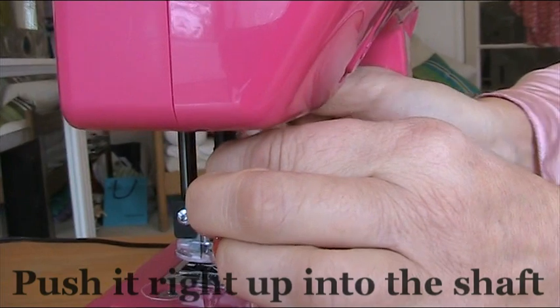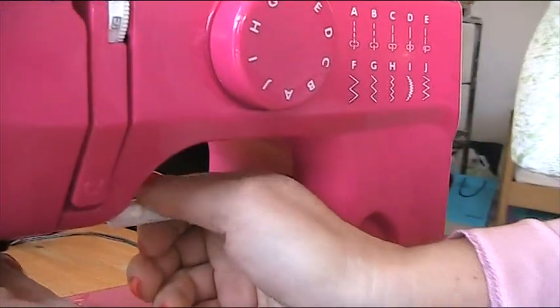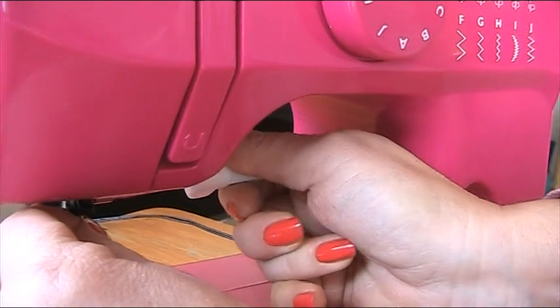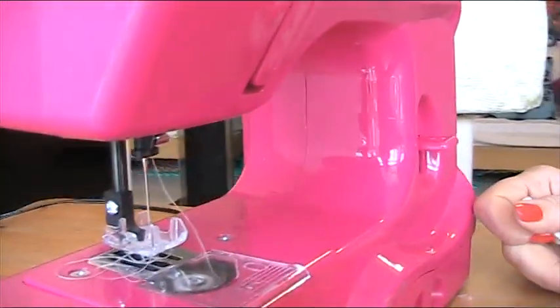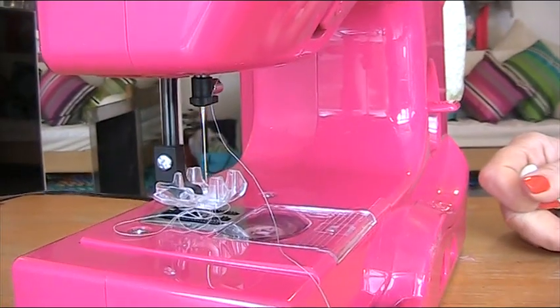You put it up into there with the flat bit at the back, then just tighten the screw. Make sure you tighten the screw properly but not so tight that you can't undo it. And that's how you change the needle on the Mini JL.